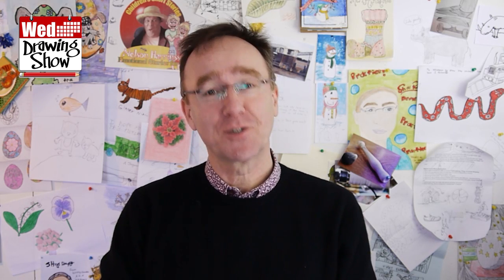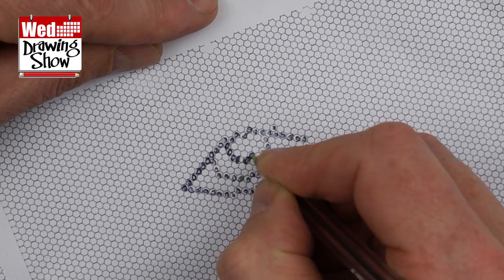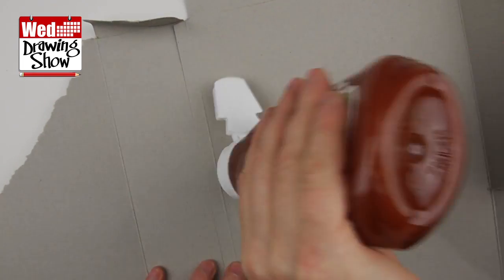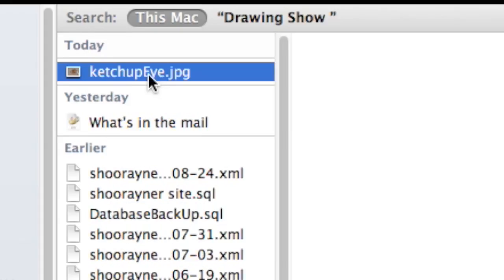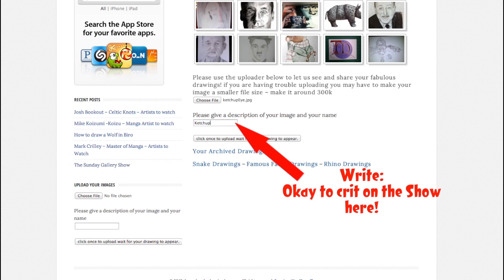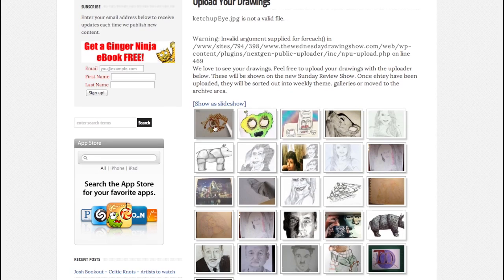Which brings us to this week's drawing task. I want you to draw eyes, but on the cheapest materials you can find — use the backs of envelopes or the insides of cardboard cartons, anything that wasn't made to be drawn on. Use biros or free pencils, ketchup or even chocolate sauce. Have fun and load them up to WednesdayDrawingShow.com slash upload your drawings. And remember to add 'OK to crit on the show' if you'd like the chance of being chosen to share your work with the world.